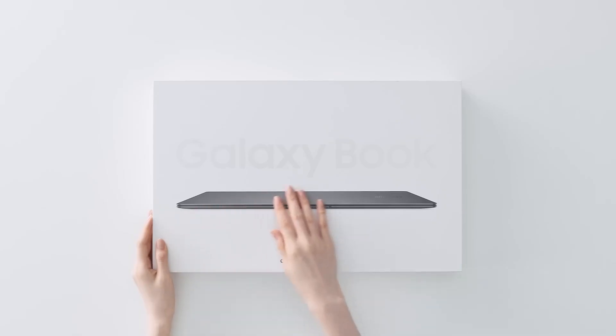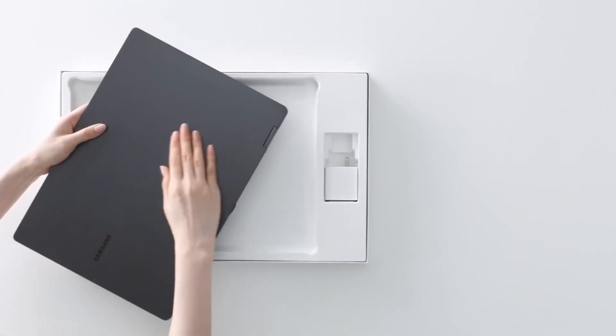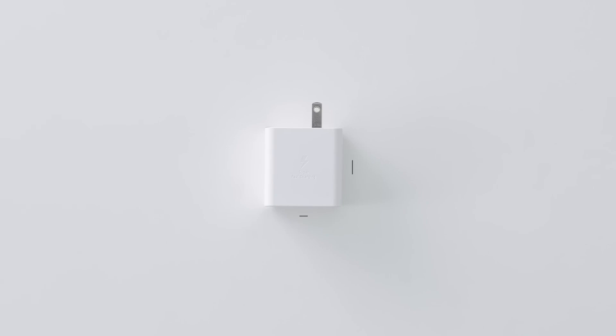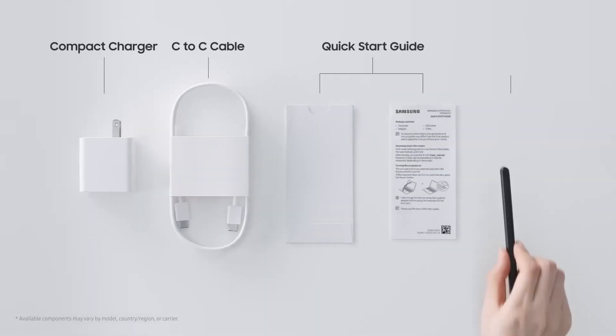The Book 4 360 Pro comes with a Type-C cable and a 65-watt charger to charge its 76-watt-hour battery. Additionally, an S Pen is included for convenience in tablet mode.